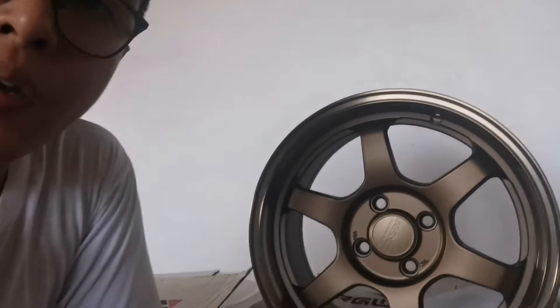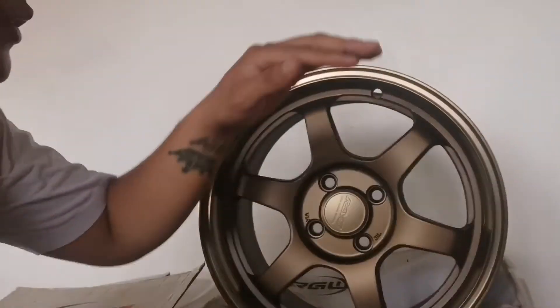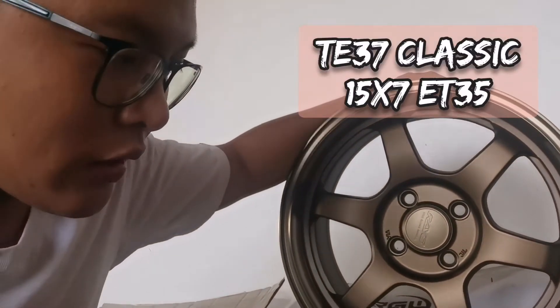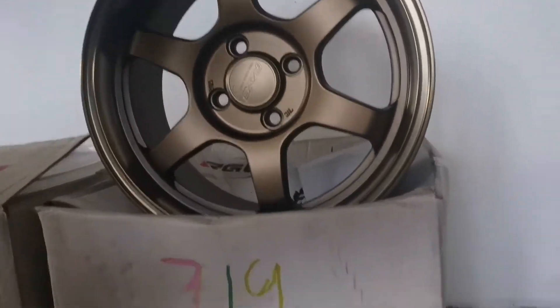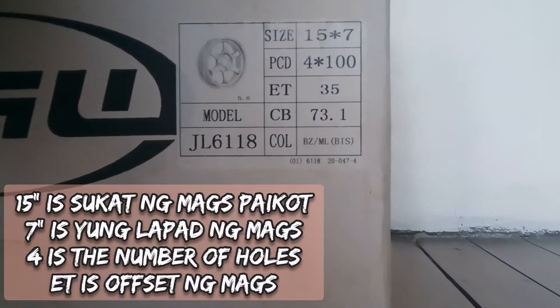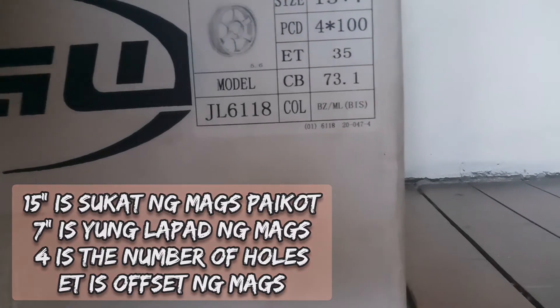Pakita ko sa inyo ano ba yung ating mags na hawak ngayon. Ito ay TE37 na classic style, bronze siya. Ang specs niya is 15 by 7, specifically 15 by 7 na 4 by 100, offset 35.